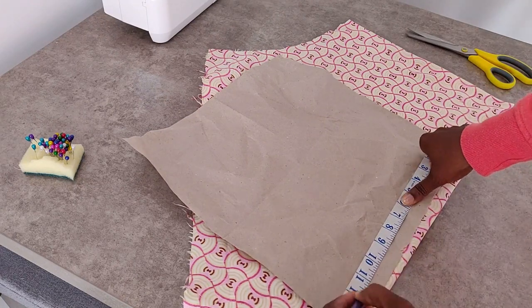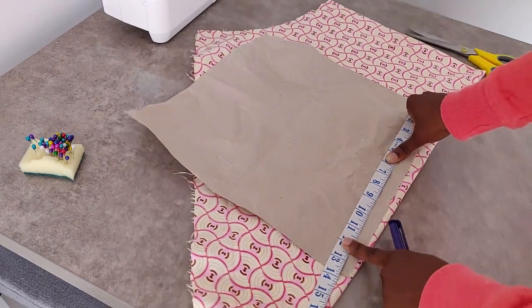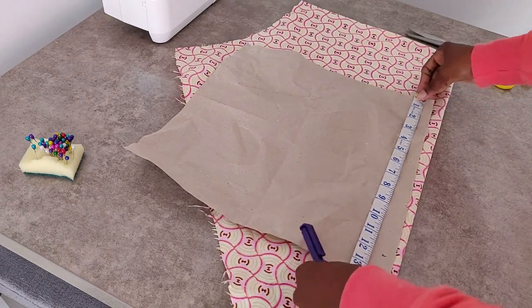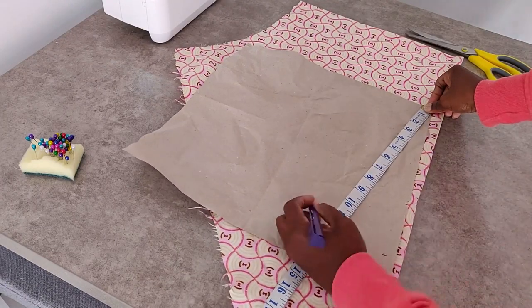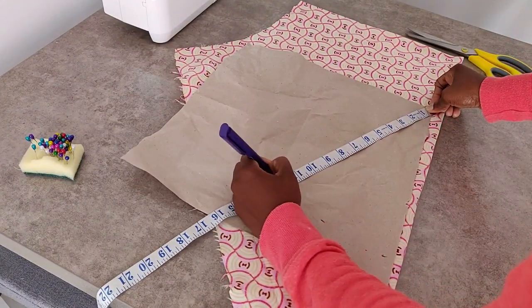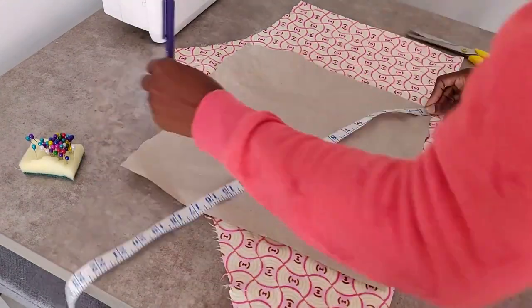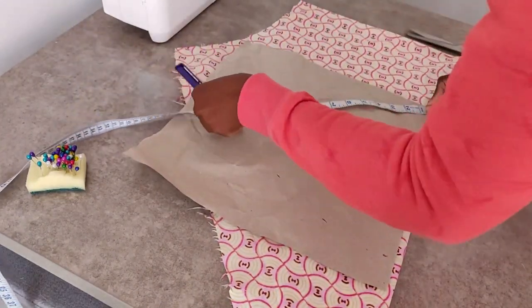To cut the pattern you're going to need a piece of paper. Mark on the paper where we're going to cut — I'm using 12 inches as my mark. Just go ahead and continue to mark until you get your quadrant shape, then join the dots and cut out the piece of paper.